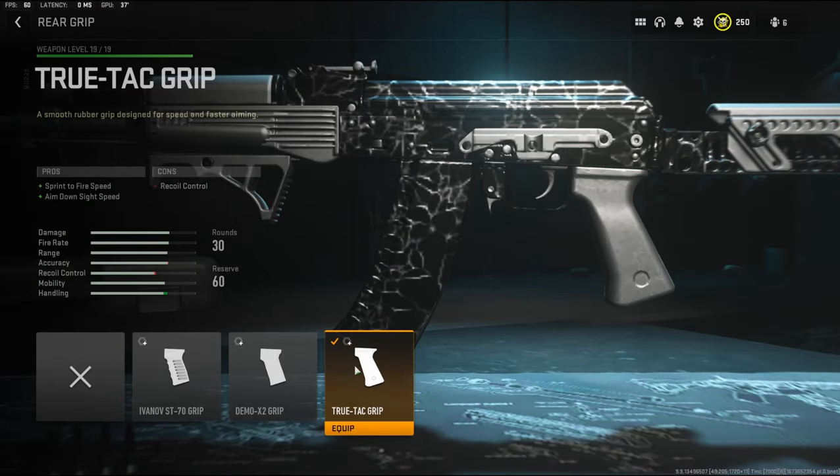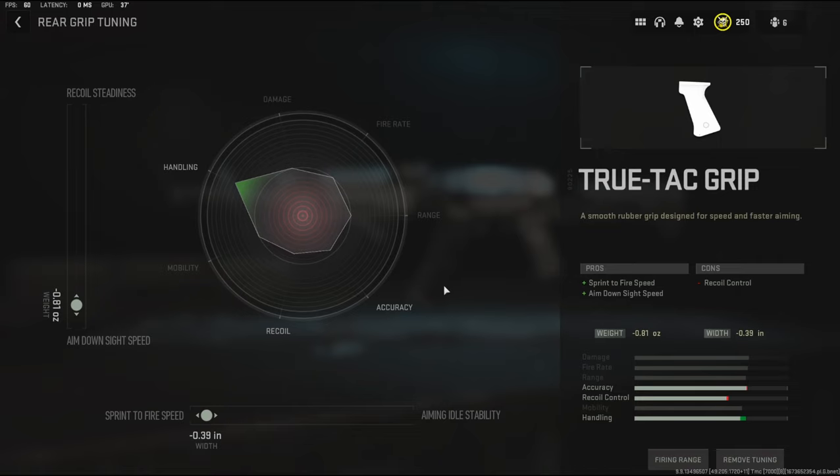With the rear grip I'm going to be using the TrueTack grip to add sprint to fire speed and aim down sight speed, with the cons being recoil control. For the rear grip tuning I'm going to be going with negative 0.81 ounces to the weight to add aim down sight speed and negative 0.39 inches to the width to add sprint to fire speed.